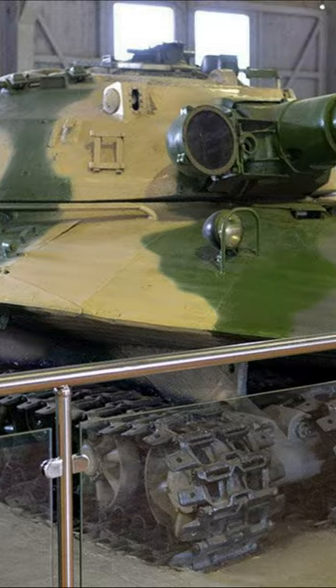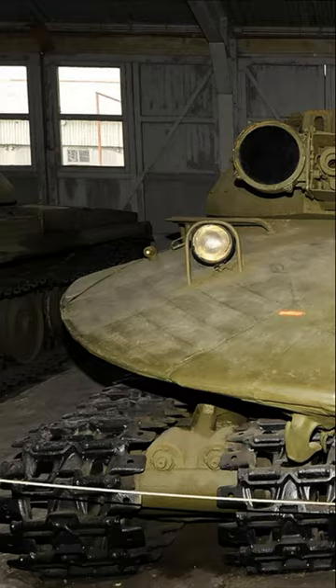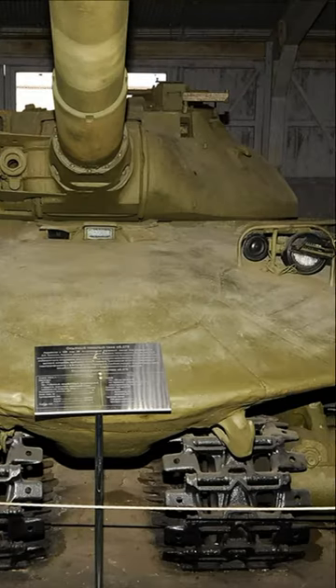In total, only three prototype tanks were built. In 1960, it was decided to stop work on the project.